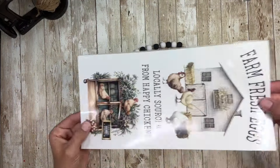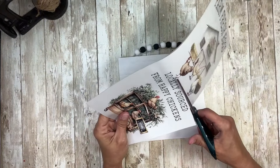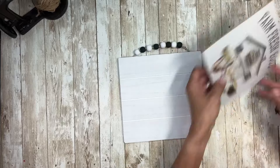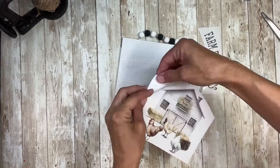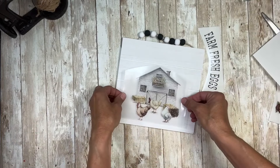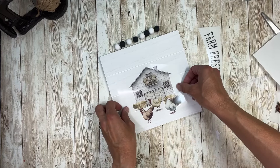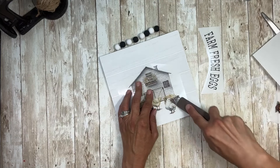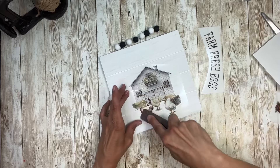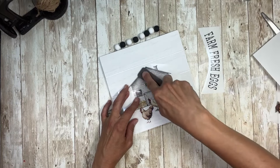Once I have those all painted, I am going to take these rub-on transfers from Timeless Designs. I'm going to cut out the top part. These are the Farmhouse Collection — you can get these on Amazon, I will put a link in the comments. I'm going to take the bottom half, after I cut it apart, and set it right in the center of the sign, get it where I want it, and then take the stick that comes with it and rub it on. I'll go around and rub it all the way around first, just to make sure that it's all stuck.